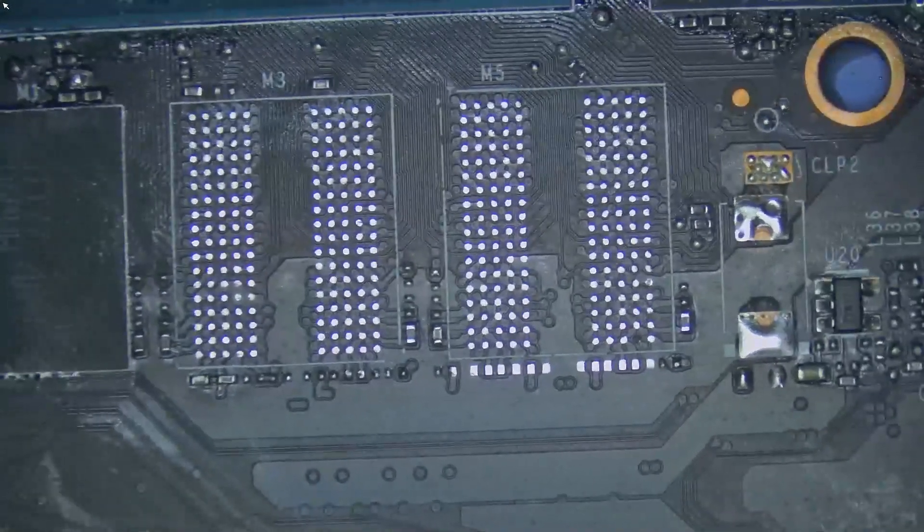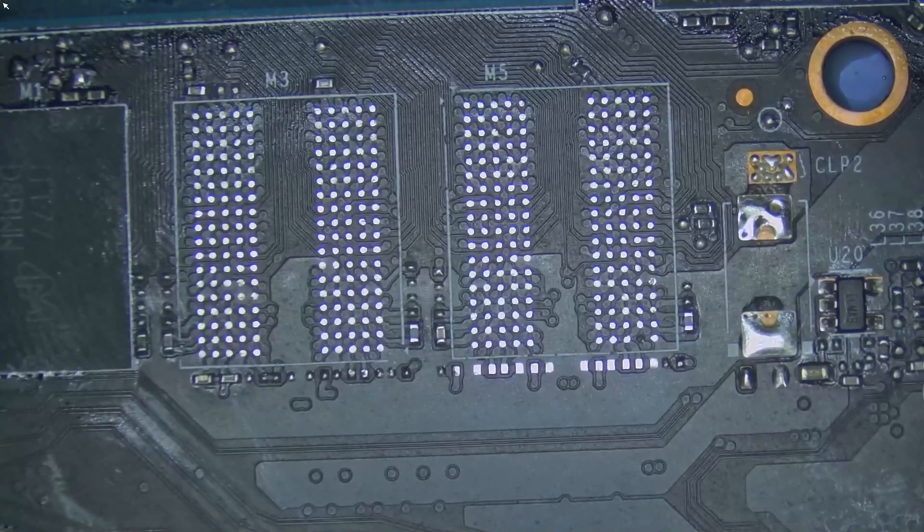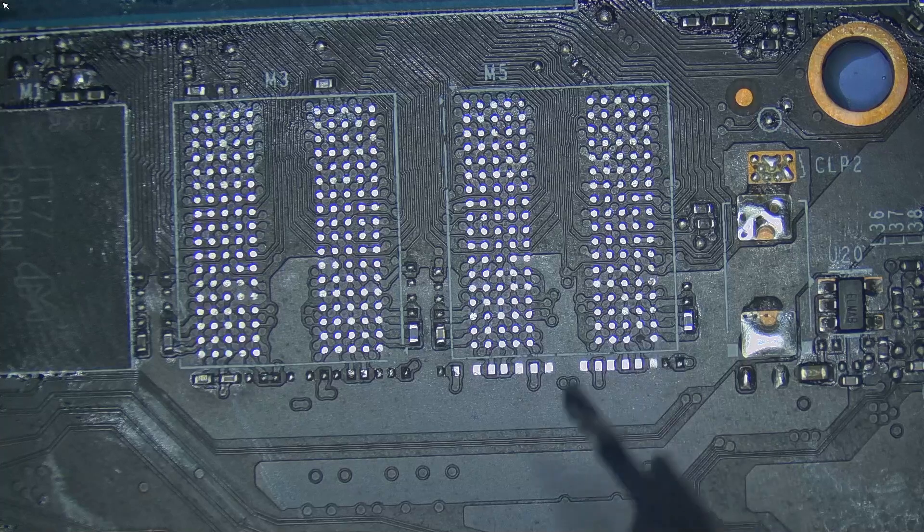As you can see here, we have a broken pad on our channel B1. One of the pads right at the bottom is completely broken. We will have to fix this pad first before we can replace the memory. I'm going to re-ball the memory — the memory looks fine, absolutely good to me, so I can re-ball and reuse it.